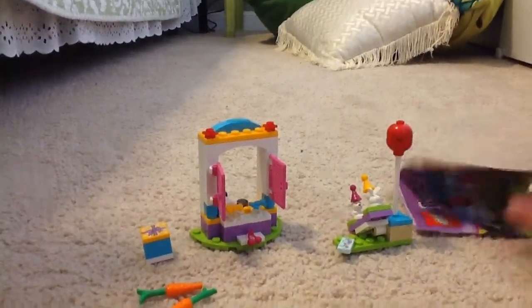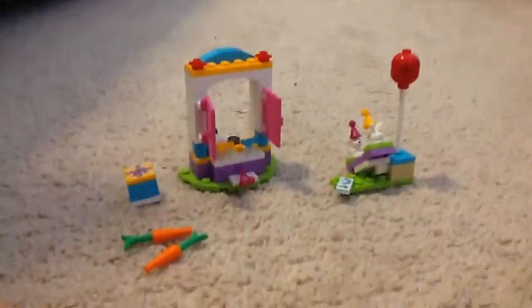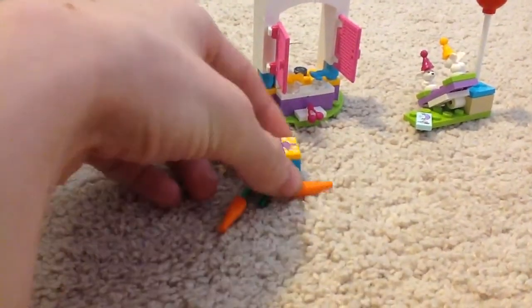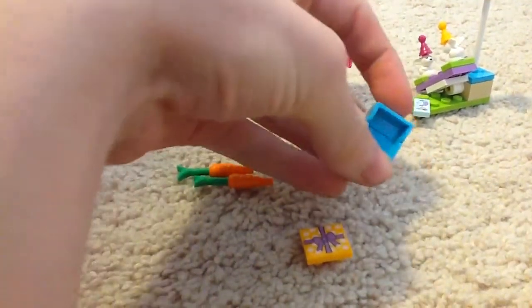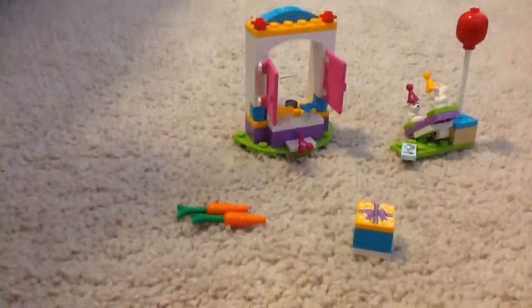Here's the instruction manual — it's right here. It does come with two carrots. According to Jangbricks — and I do know this but I'm not sure if it's certain — you can see the present is empty. These are new pieces. In the instructions, it says don't put anything in the present.